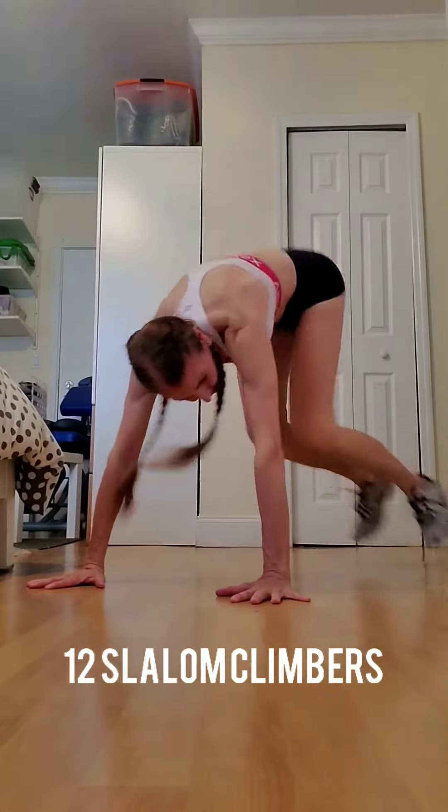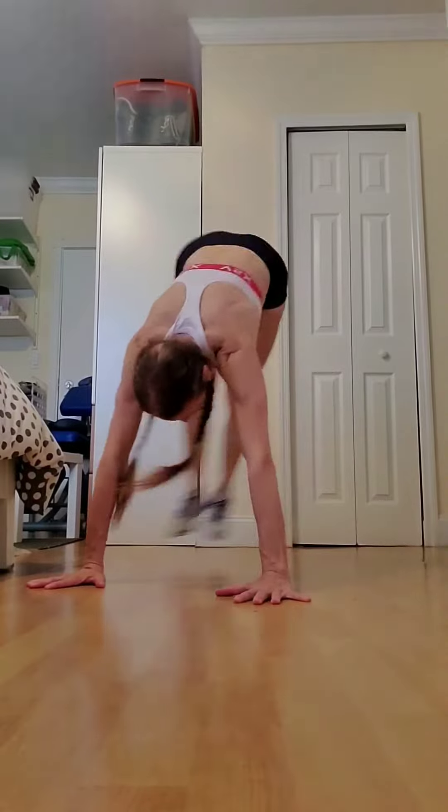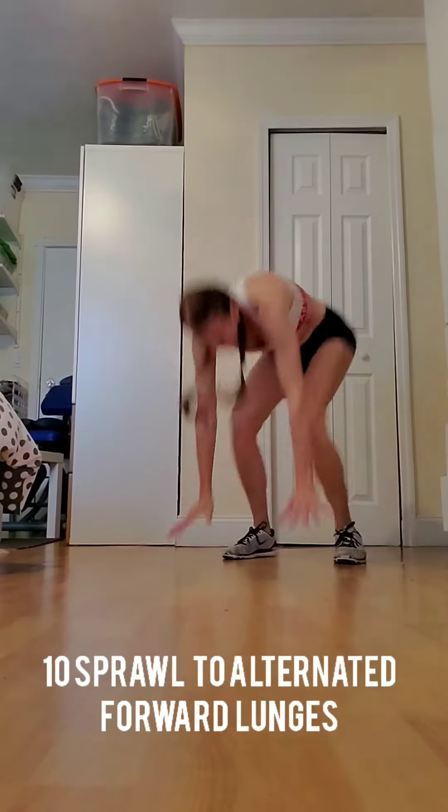12 slalom climbers. And tail sprawls to alternating forward lunges.